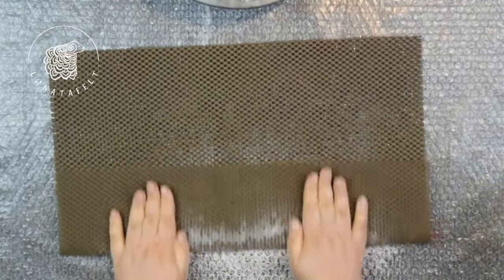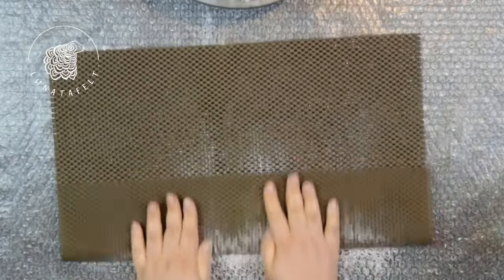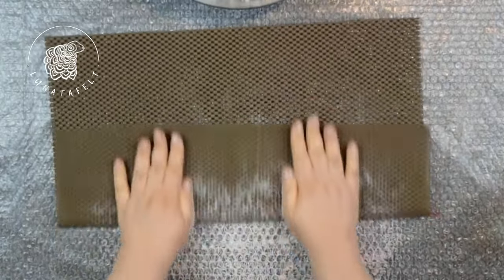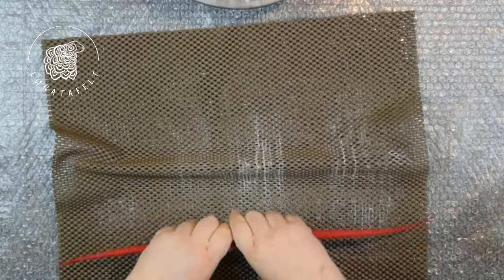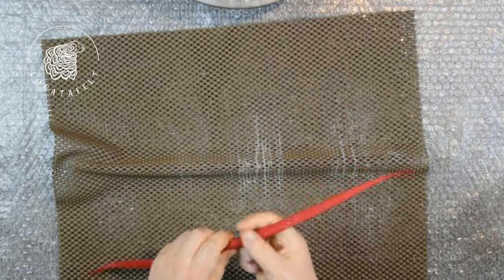You will notice that with this technique, the length shrinkage of the cord is minimal. At the beginning, the cord slightly extended beyond the edges of the mat. Now it fits within the mat's boundaries, with approximately 10% shrinkage in length. The main shrinkage occurs in the density and thickness of the cord, as the wool fibers interlock and form felt.